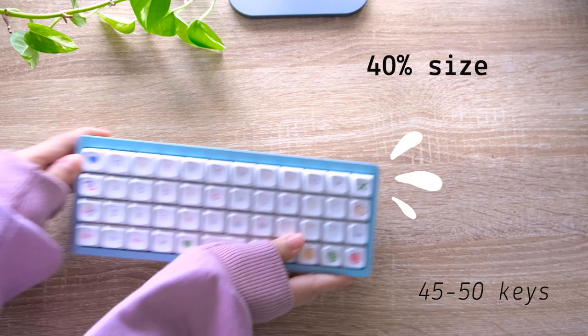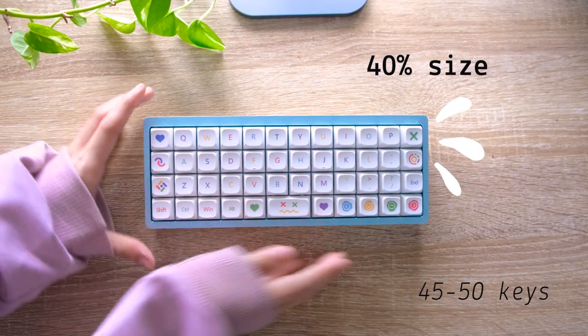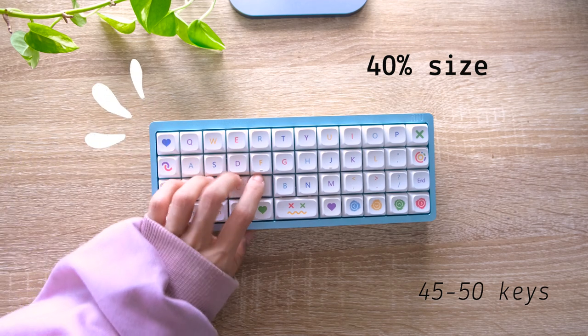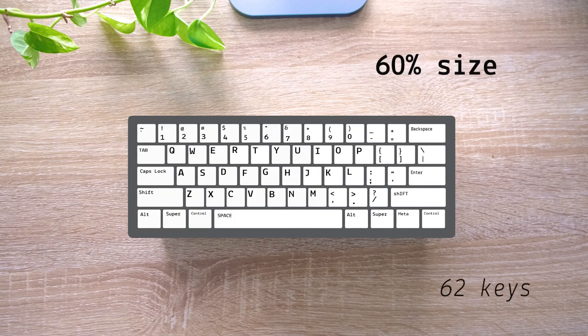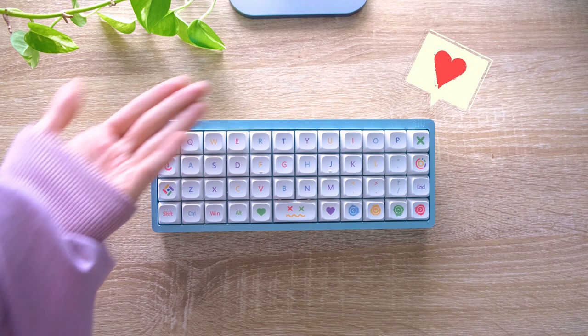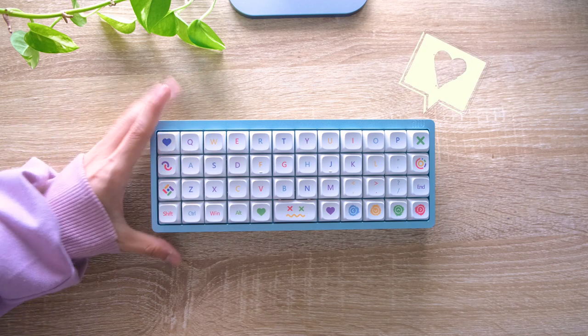With the ever-growing hobby of custom mechanical keyboards, many types of sizes have been created to get rid of the function keys and the right numpad, like the 60% or tenkeyless. My favorite keyboard size is definitely the 40%, of course — because why not? It's adorable and I love using layers.